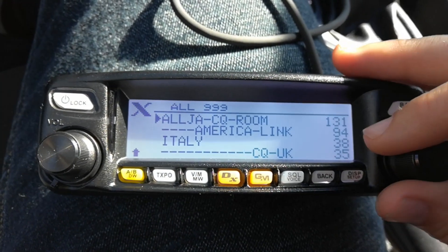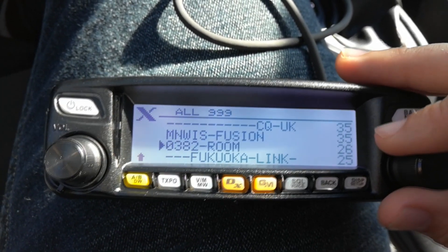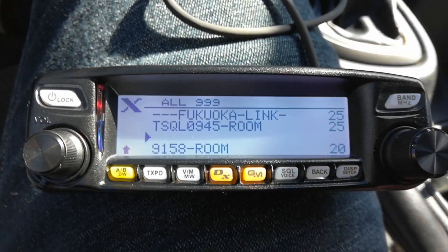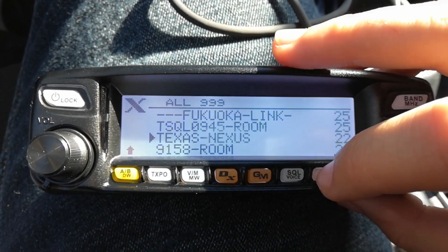We'll try a different one — it could be full or something like that. So we'll go to Texas Nexus, and there we go — it connected to Texas Nexus.